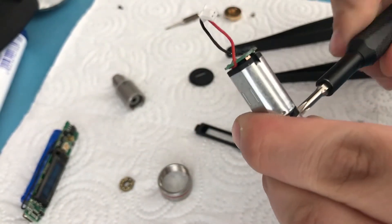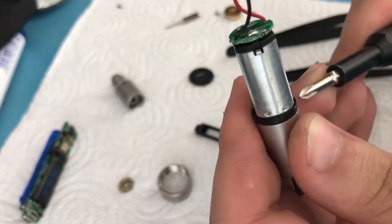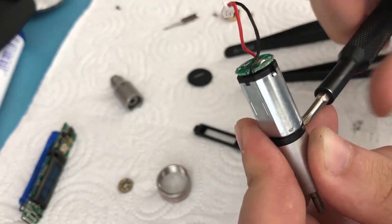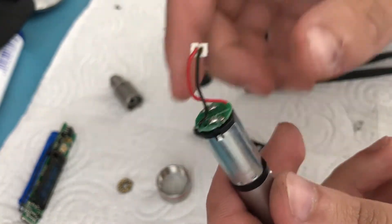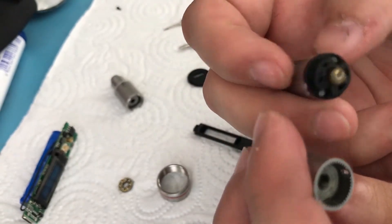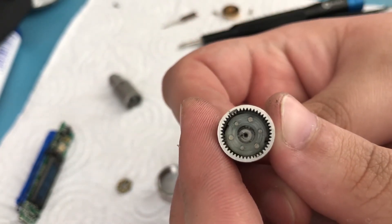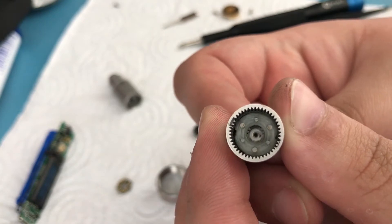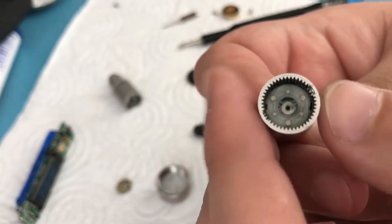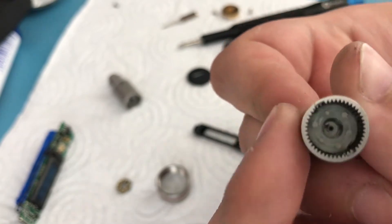I actually haven't separated these before, but the way you probably separate the motor from the gearbox is just by unscrewing these screws, which are also Phillips but they're tiny — so try not to lose them. Now it's separating. Here is the gearbox assembly. I'm turning it very slightly and you can see how much it turns inside — that's basically the gear ratio, and I don't know the exact number but it's pretty high.